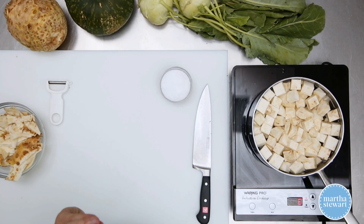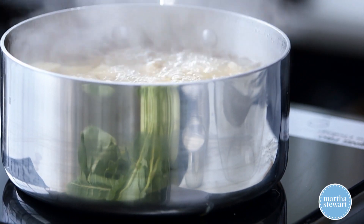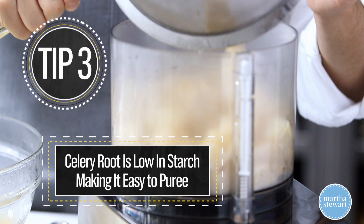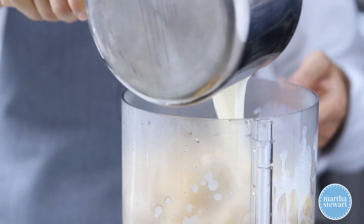Bring this to a boil, cover and simmer for about 20 to 25 minutes until the celery root is nice and tender. The celery root is super tender now. Drain and puree it. To this, add one cup of milk and three tablespoons of butter. Melt it together.